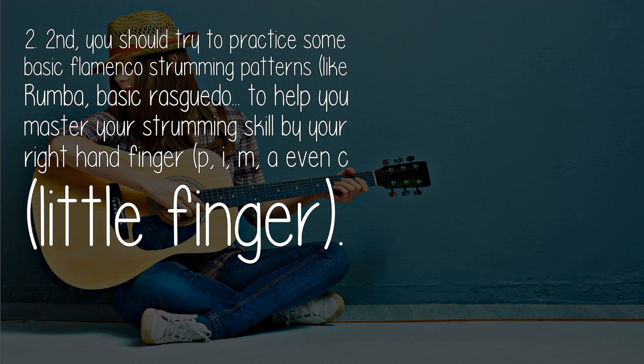Second, you should try to practice some basic flamenco strumming patterns, like Ramba and Basic Rasgueado, to help you master your strumming skill using your right-hand fingers: P, I, M, and even C (little finger).